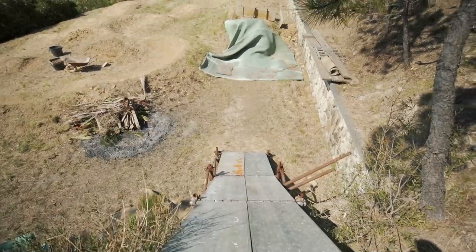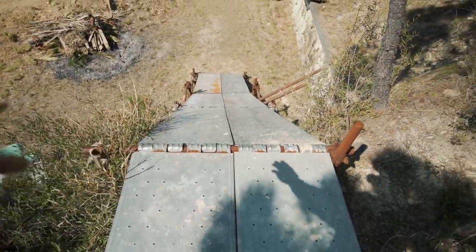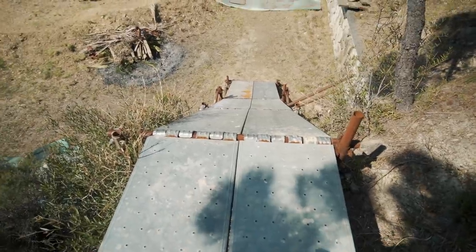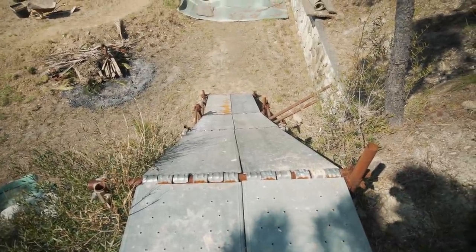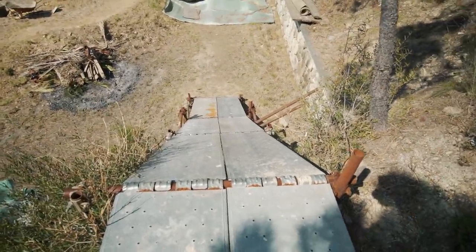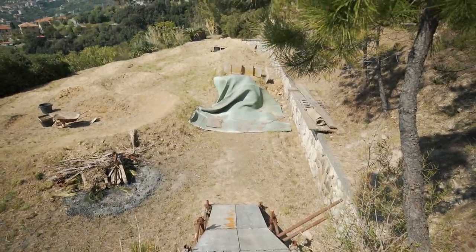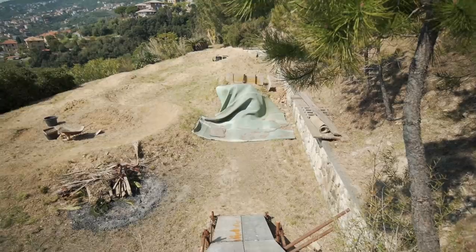Vi faccio fare un piccolo tour del pump track. Questo è il Rollin, costruito da me con tutti i pali innocenti e queste tavole di metallo. Solidissimo, ha tenuto tutti questi anni senza spostarsi di una virgola. Fa un po' di rumore quando ci si passa, però è importantissimo. Questo Rollin ci mette sul primo salto che ha la rampa in legno che nei prossimi giorni vi farò vedere.